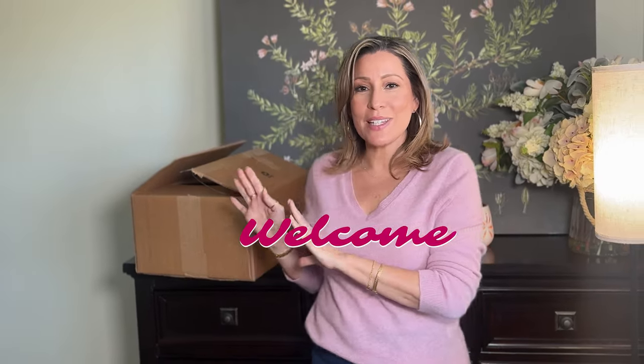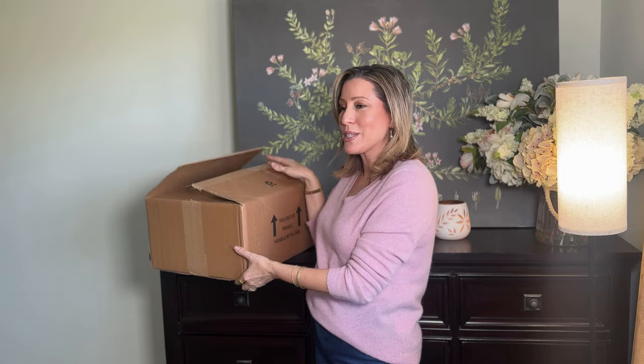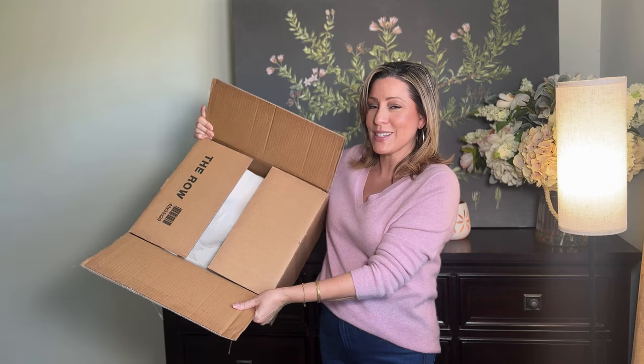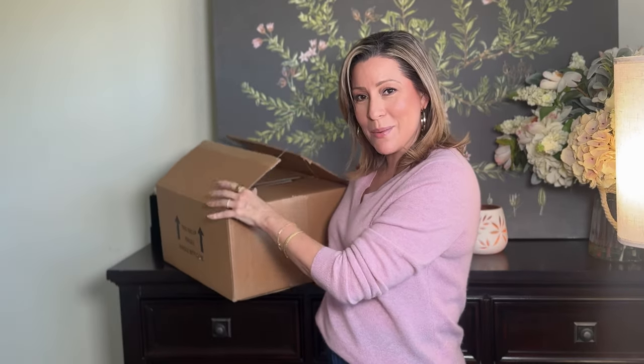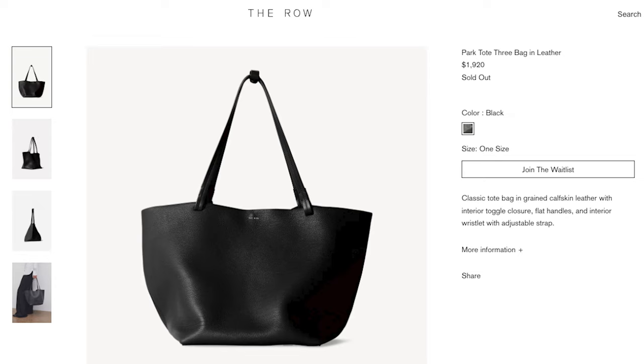Hi there and welcome to my channel. I'm Liz. Today I wanted to do this unboxing so I could give my first impressions. I just got this in the mail yesterday and I actually want to wear it today, so I needed to film. I wasn't sure what it was because this box was so big when it arrived. I did open it and as soon as I opened it, I could see it said The Row. So that is as far as I went because I wanted to film it. This is going to be my very first item from The Row and it is the Park Tote 3 bag in leather.